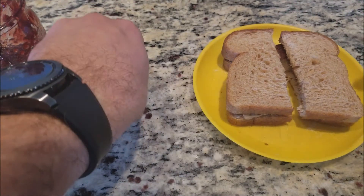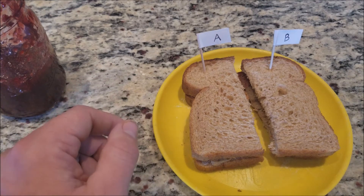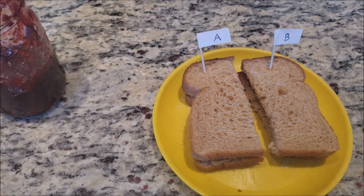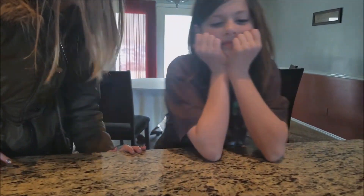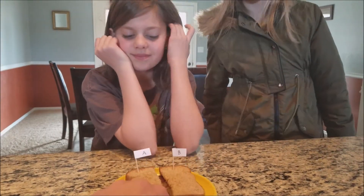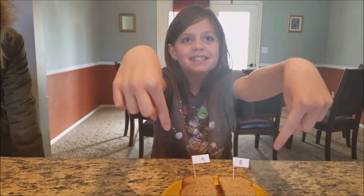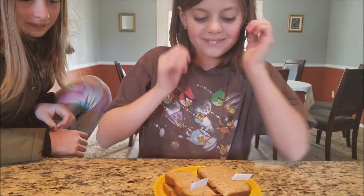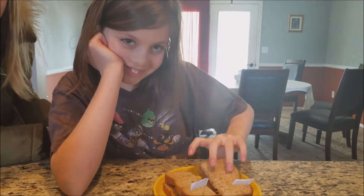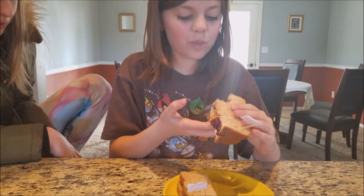Okay, so we have Sandwich A and Sandwich B. Coral doesn't know what we're doing yet — well, she knows what we're doing, she just doesn't know which is which. Coral, I need you as my witness: I did not lick these sandwiches before giving them to you. So now you get to decide which one tastes better — Sandwich A or Sandwich B?